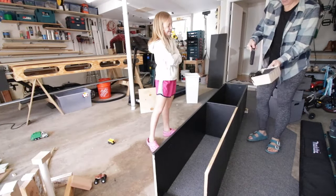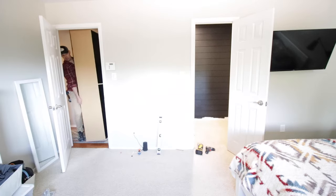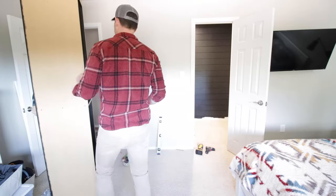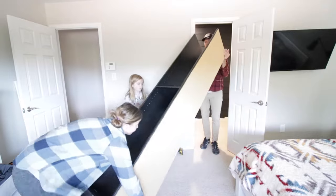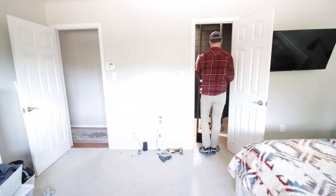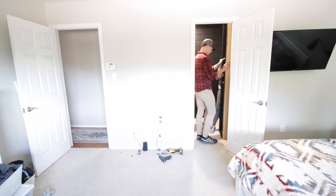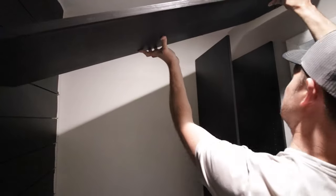After everything was done it was time to move the first box into position. My daughter helped us move it in — the side that goes against the wall didn't need to be painted. With a little maneuvering we got it in and it slid right onto that three-quarter inch piece of plywood so it's level with the carpet. Boom — it's looking great, all I have to do is attach it to the wall.